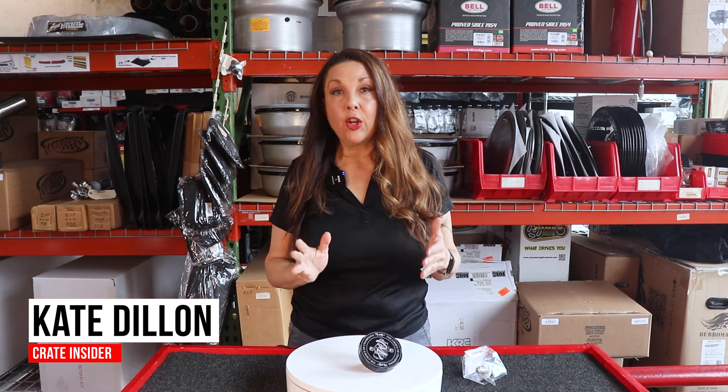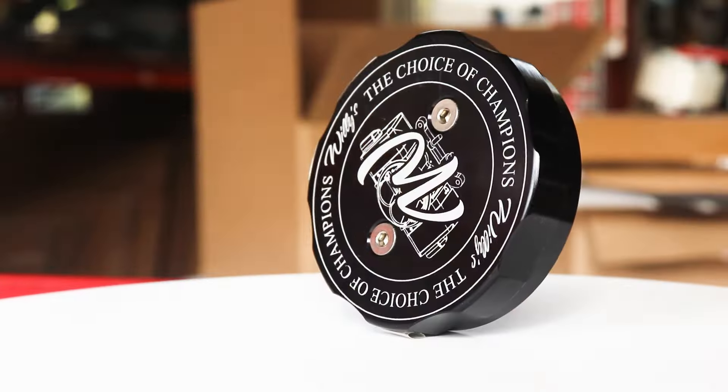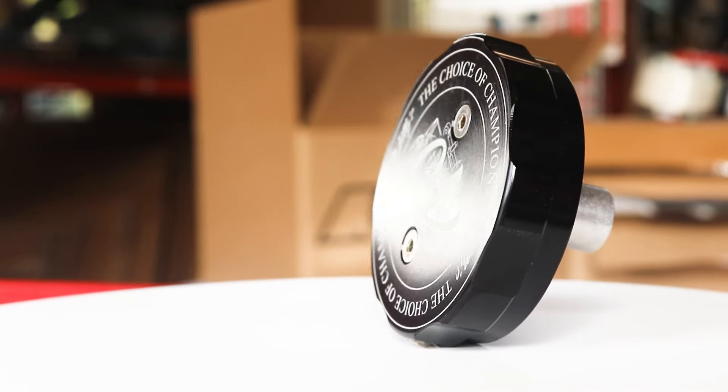Hey everybody, today we're taking a look at a new product here at Crate Insider — that is our fuel venting fuel cell cap from Willy's Carbs and Dyno.